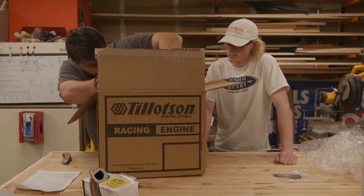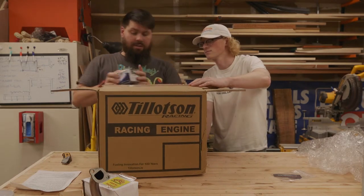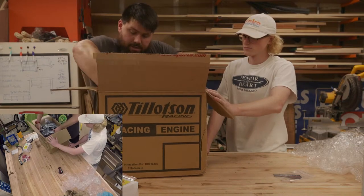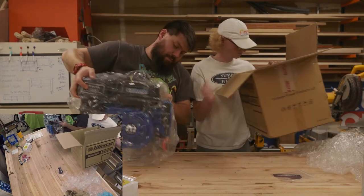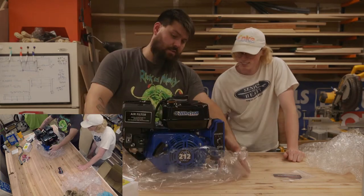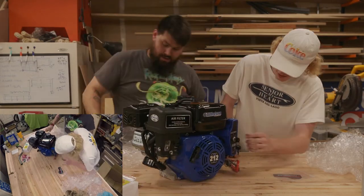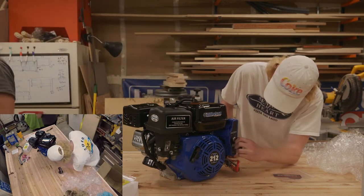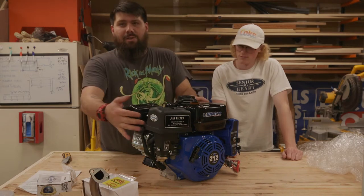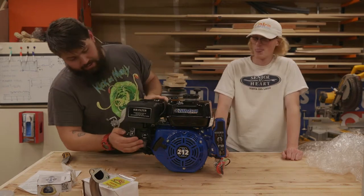Smells good. That must be the carb — I think this is the fancy carb. It comes with the stock one, and then you gotta put that one on. It's heavy! Seems pretty beasty looking. Dude, electric start! It's 10 horsepower out of the box, and then with the goodies, open for 12 — just so we can smoke the neighborhood kids with their predators. I want them to feel bad about their choices.